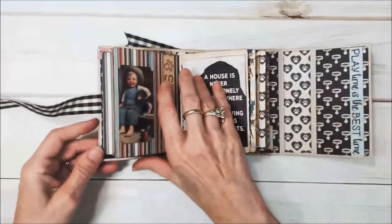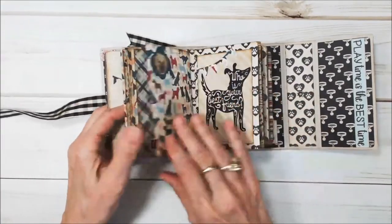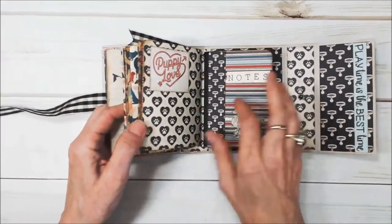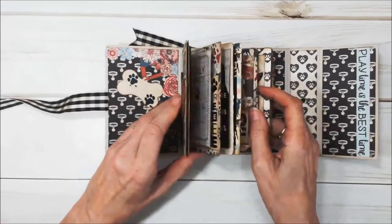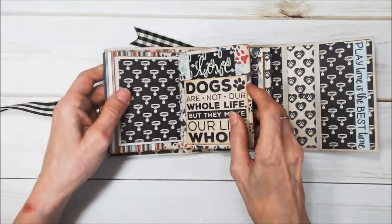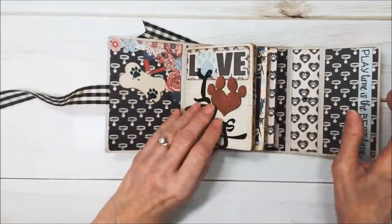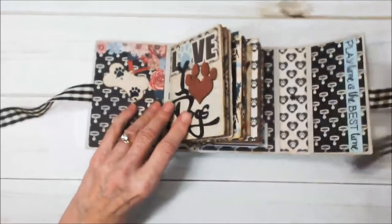So let's take a peek inside. The journal has four signatures to it. The signatures are the little books that are in the journal, and they are put in with elastic. So you make up the little books, slip them under the elastic, and you're done. It's a great way to make journals — it's a lot faster.